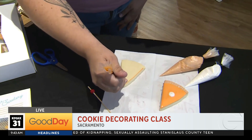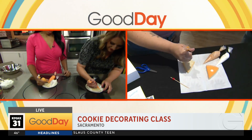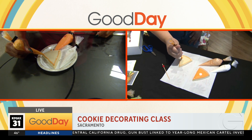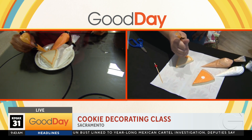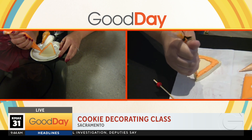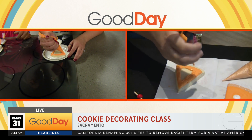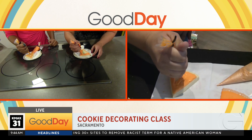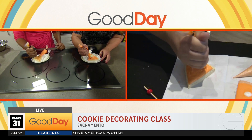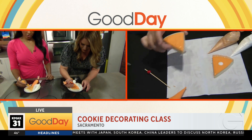This is the easiest cookie you can make for Thanksgiving — just a triangle on the edge. Then you're gonna add a lot more pressure on the bag and fill it in. Lots of icing. Is this called the fill or what? It's called a flood. You're flooding your cookie to the edges. It's more icing than you think. Ashley loves to decorate — she gets really into it.